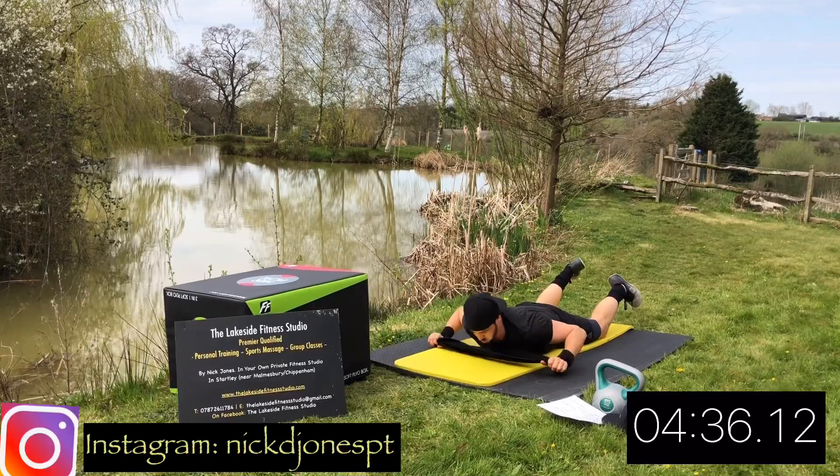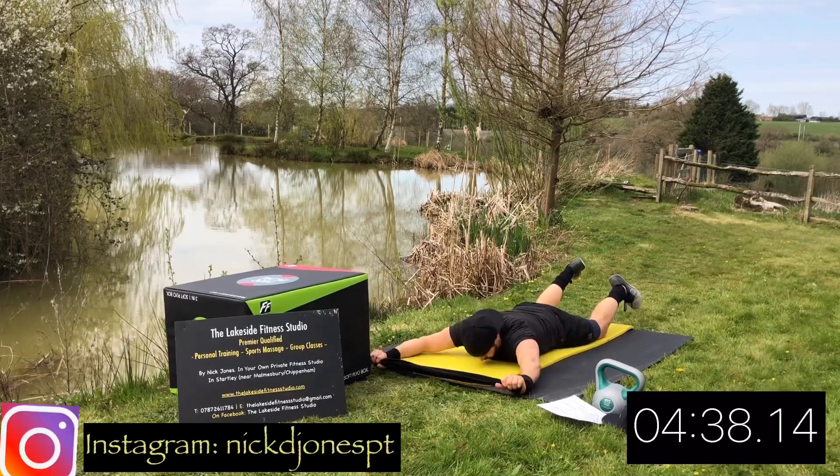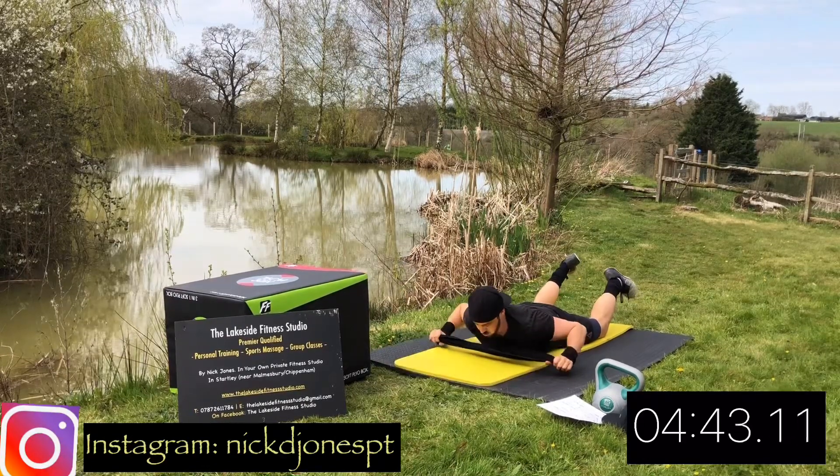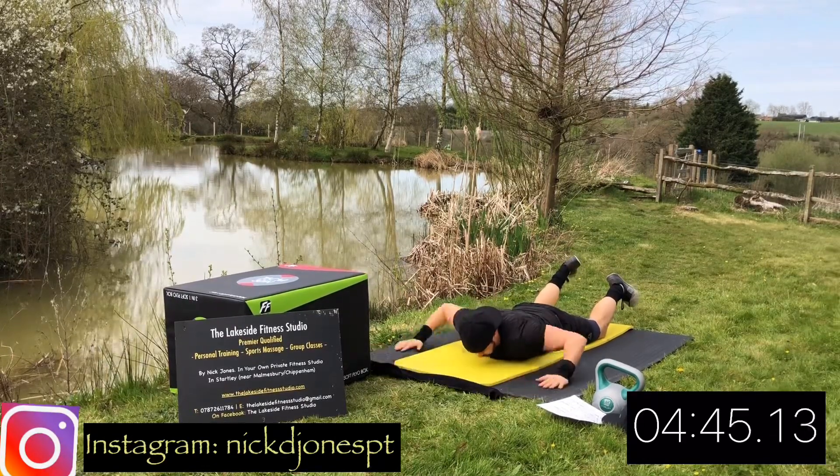We're starting with two power moves to slowly lift the heart rate before we get into the real heart rate lifting exercises. Try and stay up the whole time if you can — hang on as long as you can. Rest.